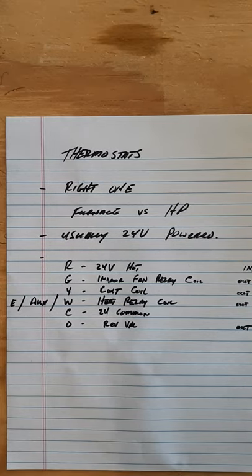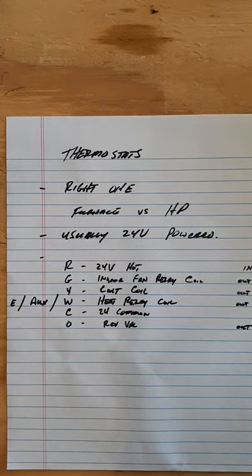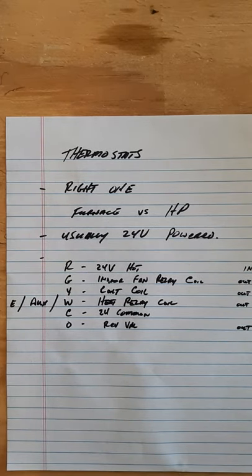In most cases there are some things that get a little weird in the field, but if you read the manufacturer's manual and the literature, very few cases do you have a heat pump without a heat pump thermostat. You have to know what you're working on. Ours are usually 24-volt powered.